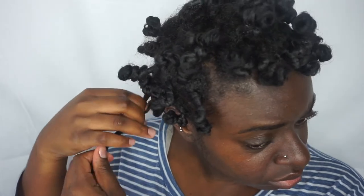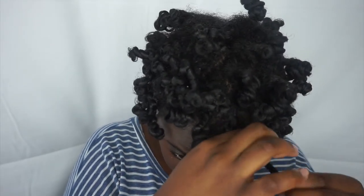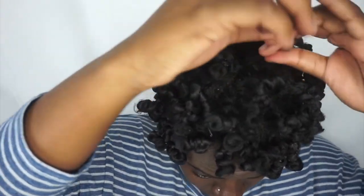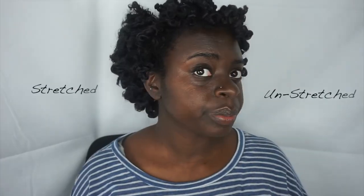I like to split them down the middle. When I'm done unraveling my twists, I like to split my hair where my hair naturally wants to split in order to create more volume. I then use either an afro pick or a big tooth comb to give my hair more volume. This is what my hair looks like stretched versus unstretched. I continue separating my hair and picking my hair until I get my desired look.